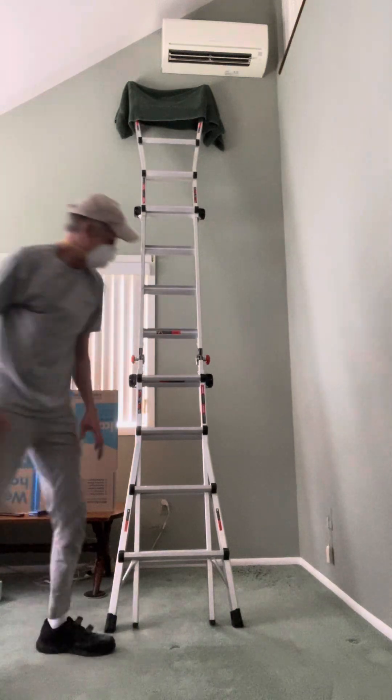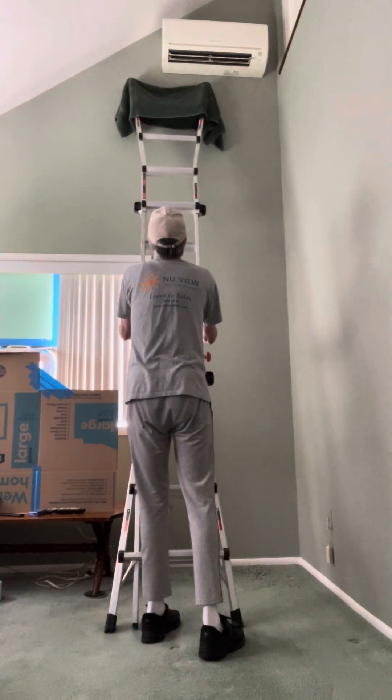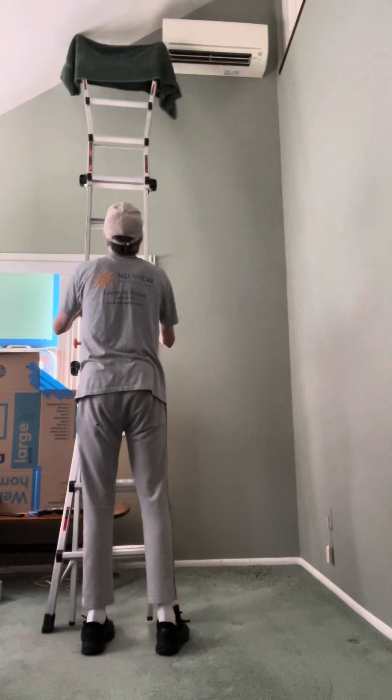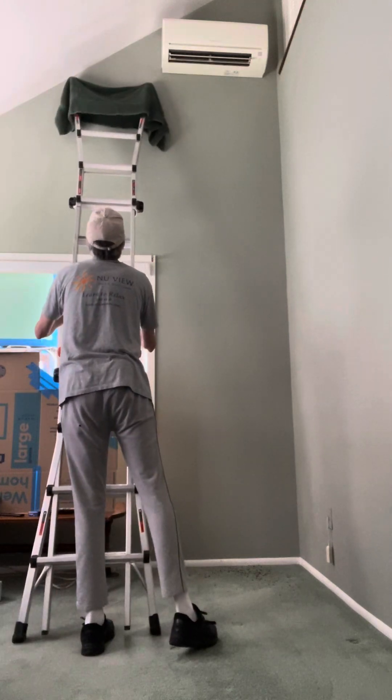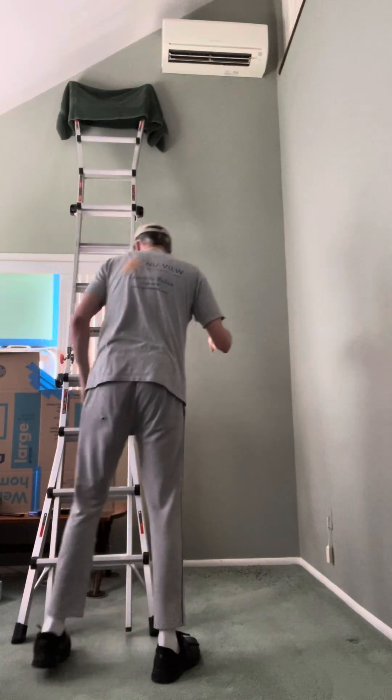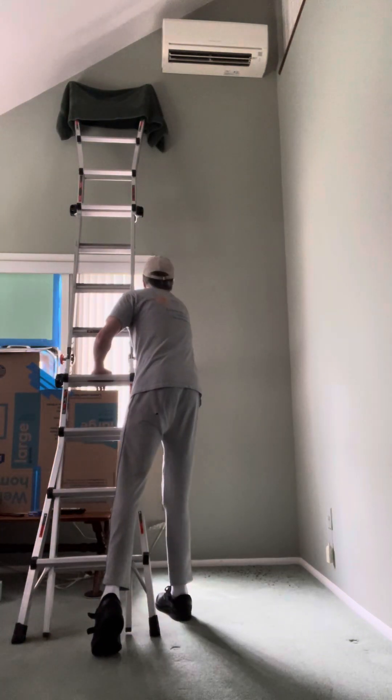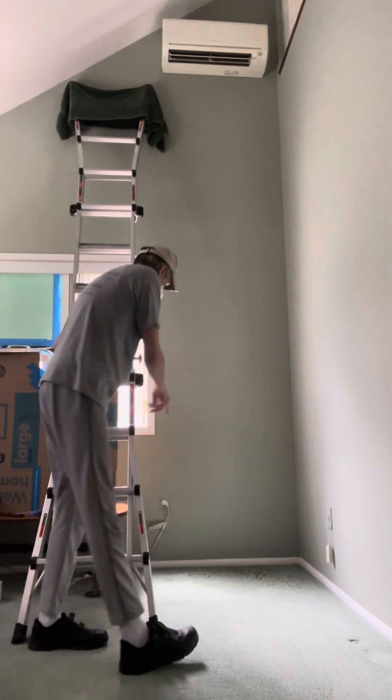I wanted to be able to show you, so I'm going to move this out of the way — this dust continues to fall from it. See all this stuff? Not nearly as much as the other one. This one was in much better shape, but that's still a lot.